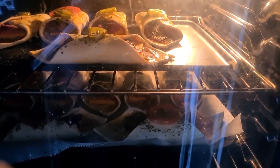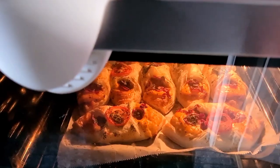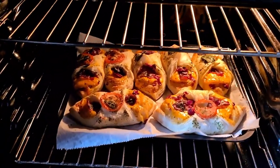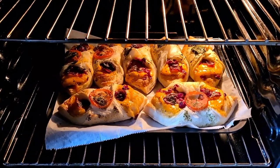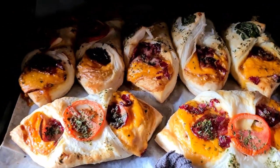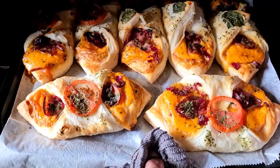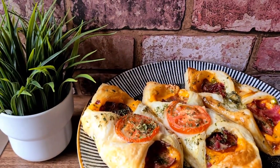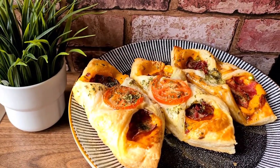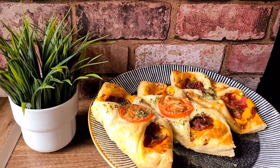Gas mark 180 for about 15 to 20 minutes — just keep an eye out. About 20 minutes later and our pastries are done — look amazing, smell so good! I hope you enjoyed watching this, do give a like, share, subscribe and comment, and until next time, bye!